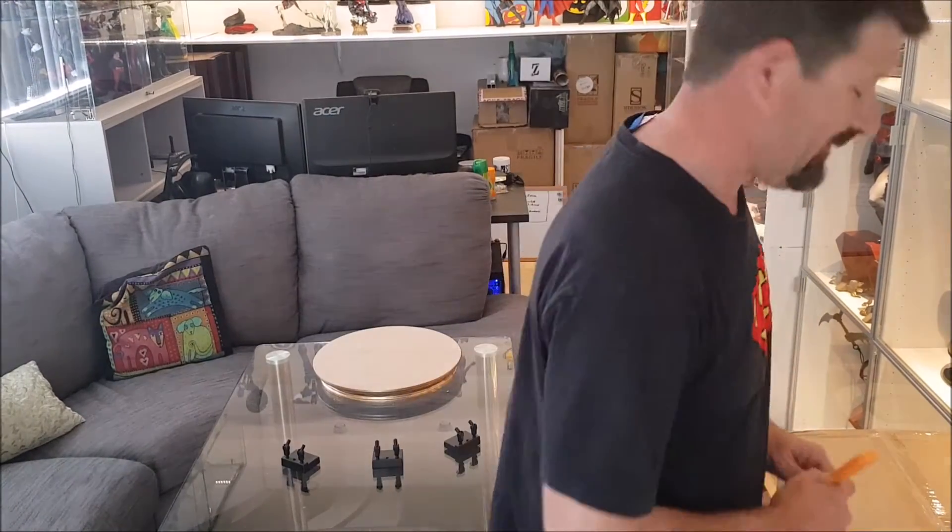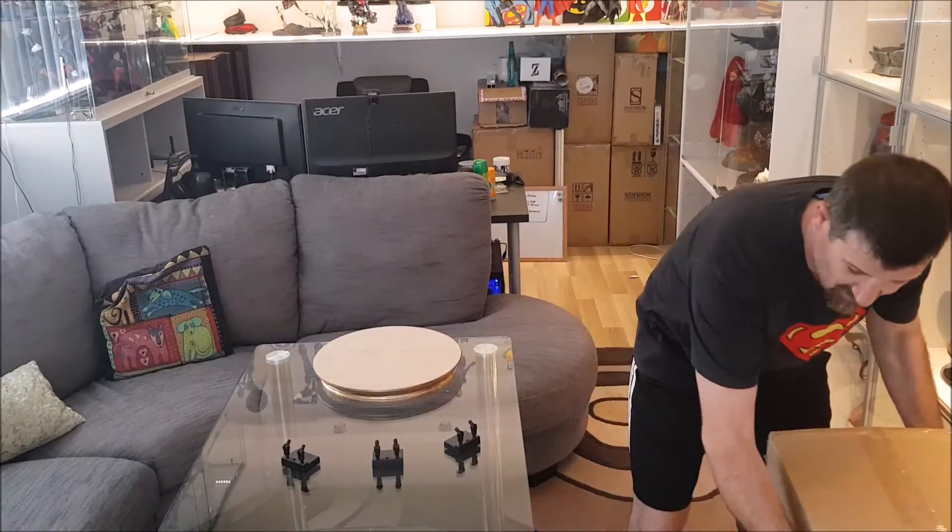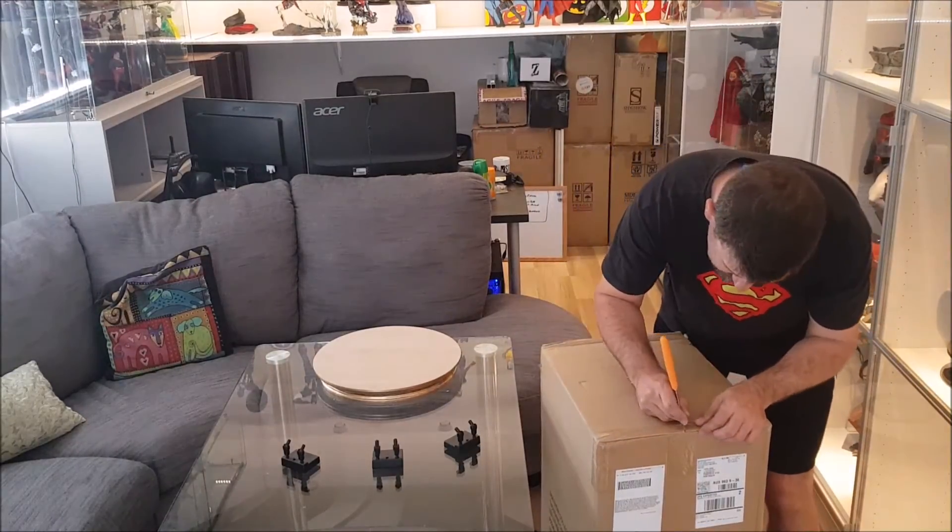I've got a couple of statue reviews and unboxing videos. Today we have Lex Luthor. I've been waiting a while for this one, so I'm very excited.